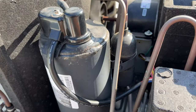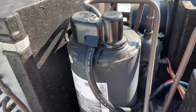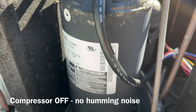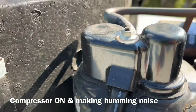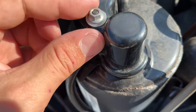Then I turned on the air conditioner and observed the compressor. I noticed it was not turning on. You can usually tell that it's working by the sound it makes — it's this distinct humming or buzzing noise, just like those old fridges used to make, if you're old enough to remember. Mine was completely silent and it didn't have any vibration.